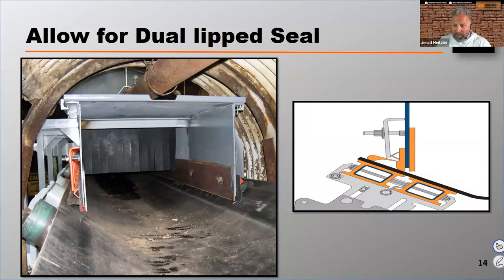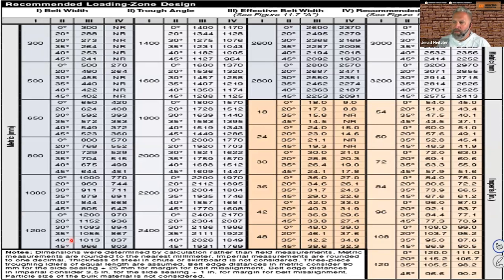This chart shows what the chute work width should be depending on belt width and trough angle. If we take a 36-inch belt troughed to 35 degrees, we've actually narrowed that belt up to 31.7 inches once troughed. That means the chute work should only be 24 inches in width, and that's going to allow enough free belt edge.